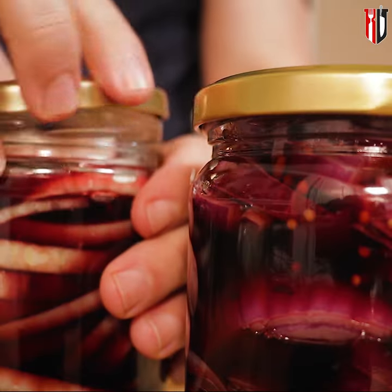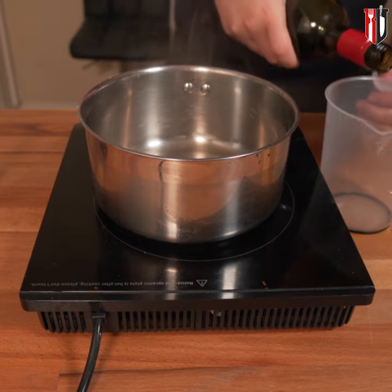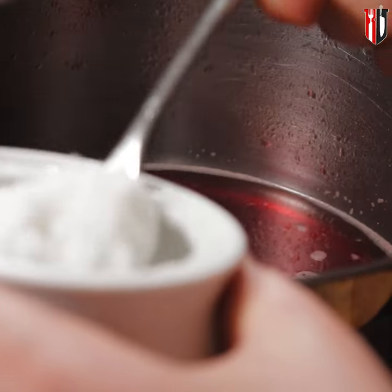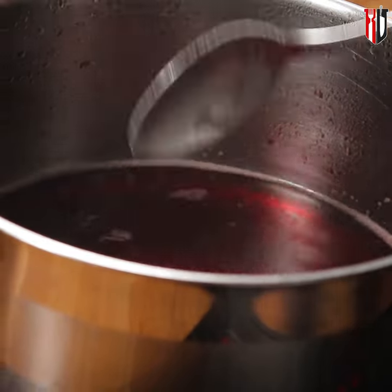Easy pickled onion in red wine, let's go! Set the pan on medium heat and add 250 ml of red wine, together with 3 tablespoons of caster sugar — or you can use brown if you want to. Now slowly reduce the wine by half.